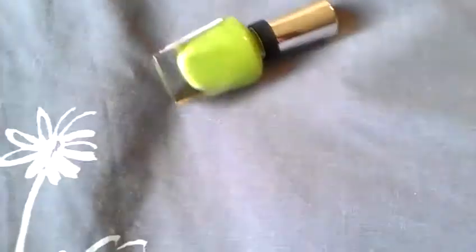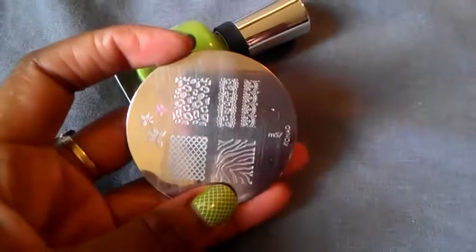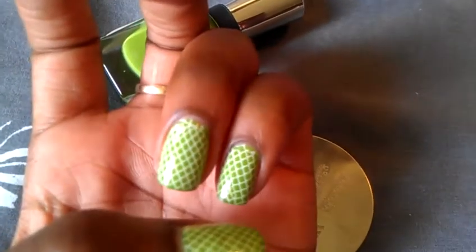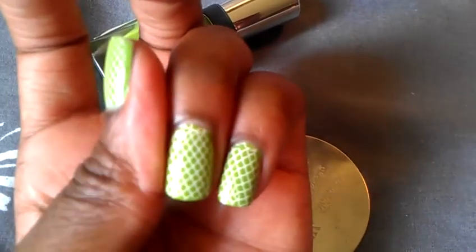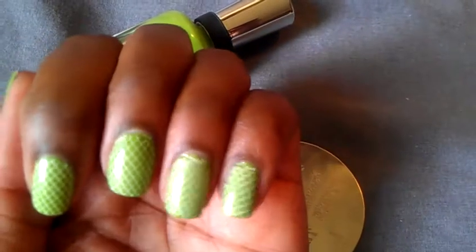The design is of course the Konad plate — the ever so famous M57 plate — and it's this fishnet design here. Unfortunately my Konad polish is a little on the thicker side so when I put the design on it kind of peels, and I try to pat it back in place, but it still looks pretty cute.